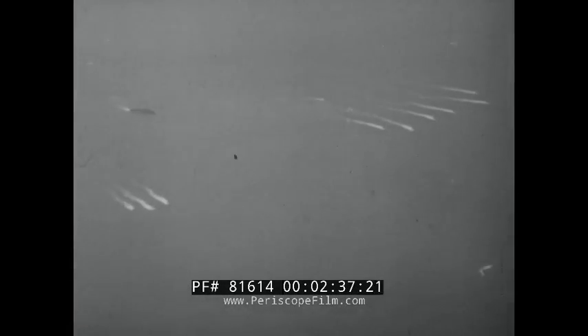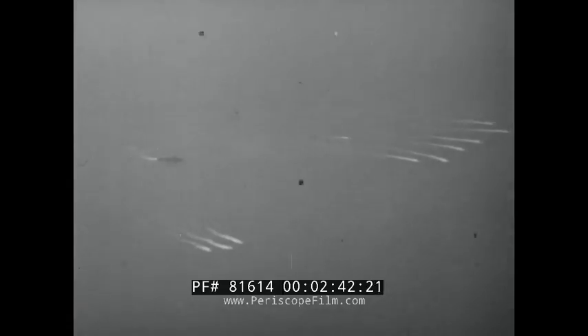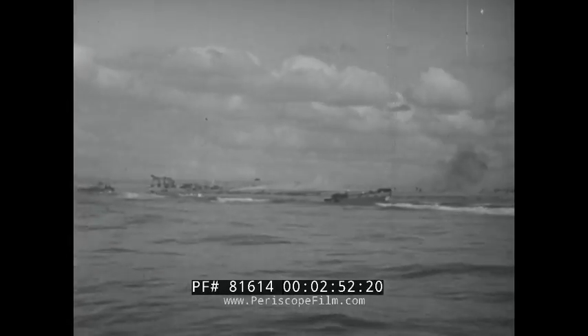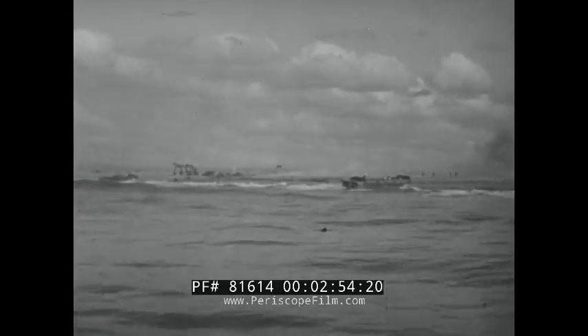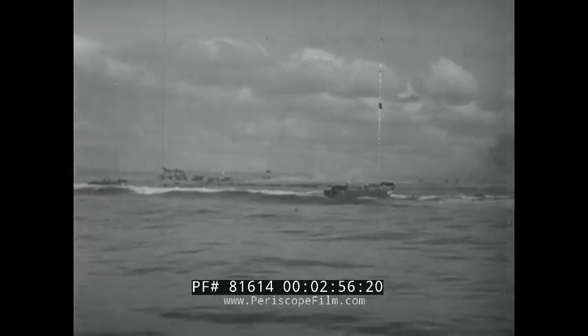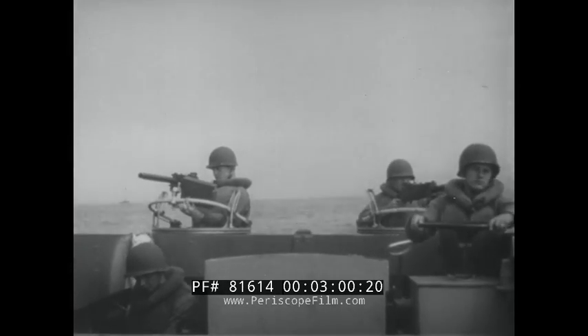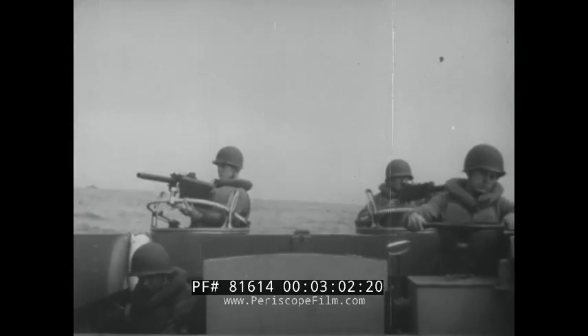Hardly a week goes by without news of the successful employment of landing craft in operations against the enemy. In any one of these operations, the VPs play a big part — a hell of a big part. These boats are coming out of the factories by the thousands. Thousands of boats, thousands of crews needed to run them. To be a good crewman, you've got to know your boat, and you can't learn everything in a minute either.